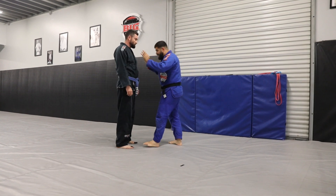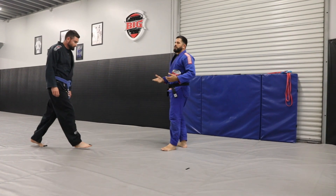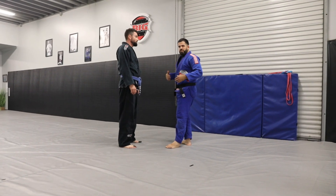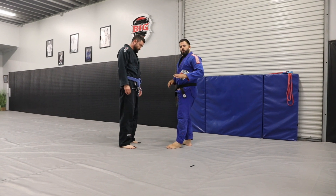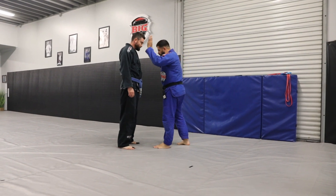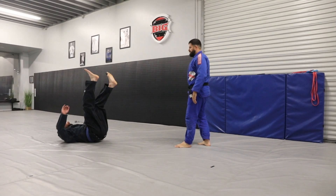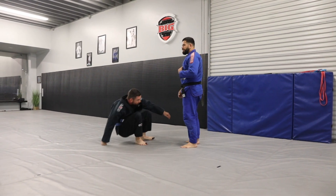We're gonna tap the shoulders to simulate a push — like I'm trying to push him here. You guys can push each other, that's fine, just don't try to overdo it. Some of you guys are still learning, some of you guys aren't too comfortable yet. So just tap, partner break falls — tap, partner break falls.